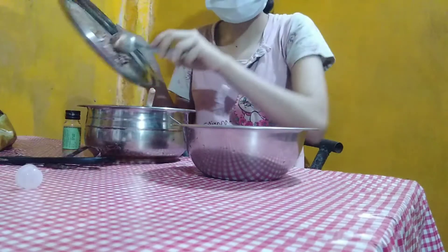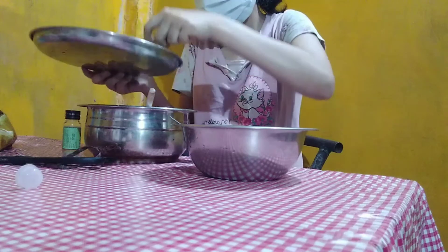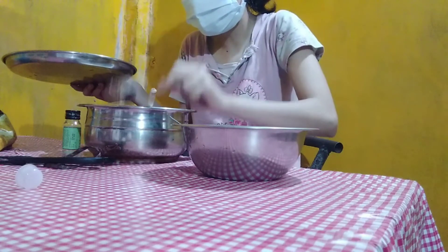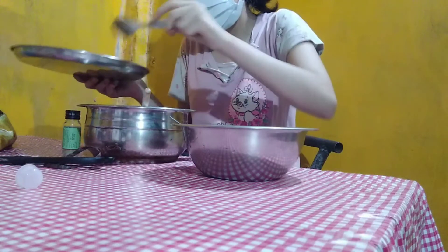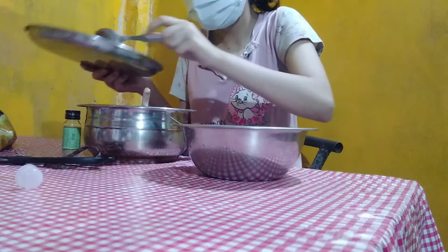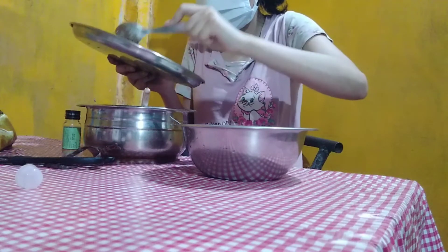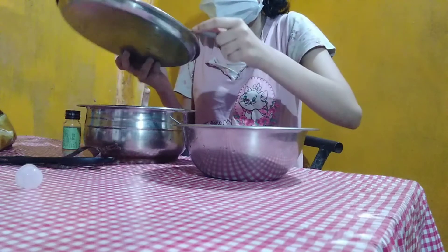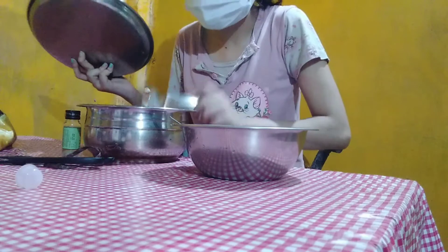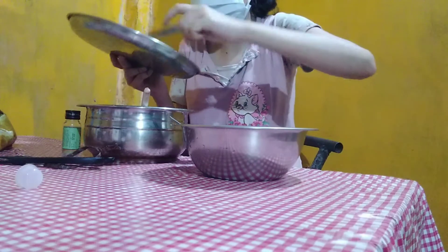First we have to add the melted chocolate — I used the double boiling method, but you can use whatever method you feel comfortable with. I just don't like to use the oven, I actually find it irritating. But don't worry, I'm gonna use the oven only to make this cake. I'm not gonna waste the chocolate.